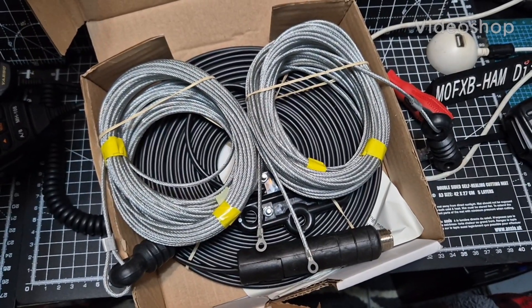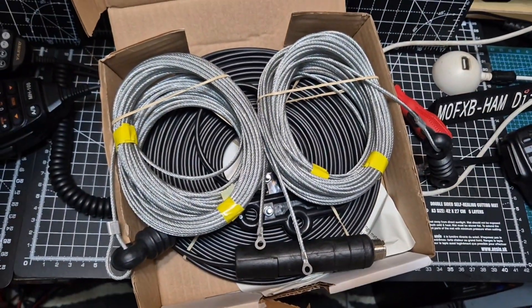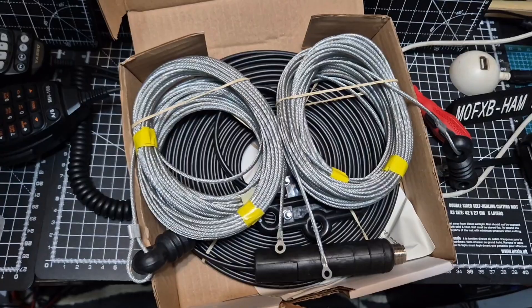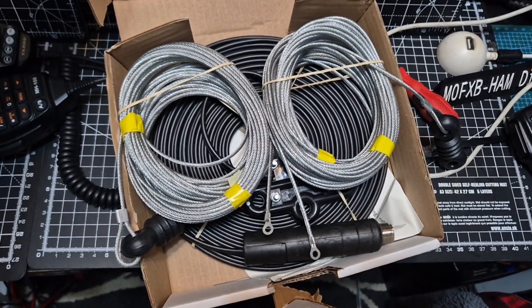I'm going to put up a full size G5RV in the garden. The problem I'm having is I'm not getting 80 meters very well, or top band. I put one of these up about every five years, throw the old one away, and keep some of the wire for bits.